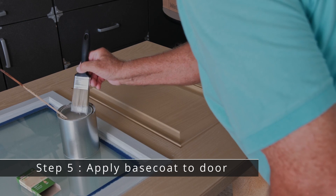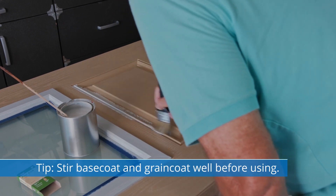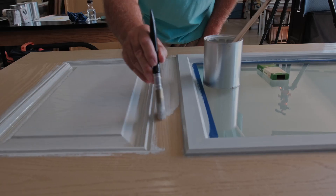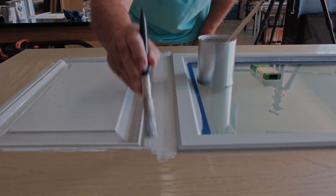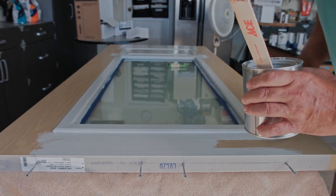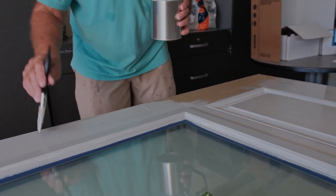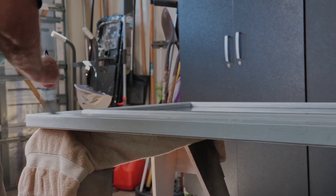Next, apply base coat to the door. Stir the base coat and grain coat well before using. Brush the base coat on the door jamb, slab faces, sides, and top edges with a 2-inch brush in the direction of the grain. Apply a second coat in the same manner. Allow to dry a minimum of 4 hours — failure to allow the base coat to dry completely will cause excessive interaction with the grain coat. A small fan on low speed will help ensure drying.